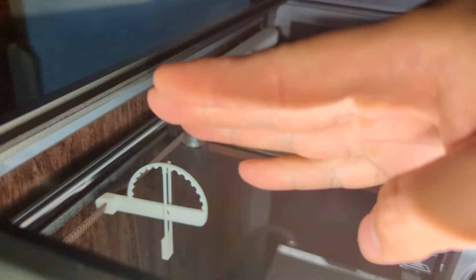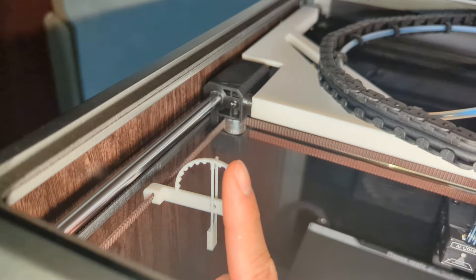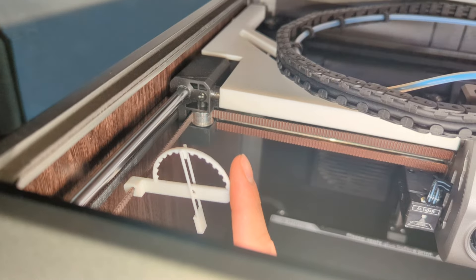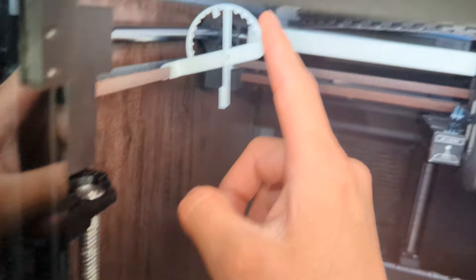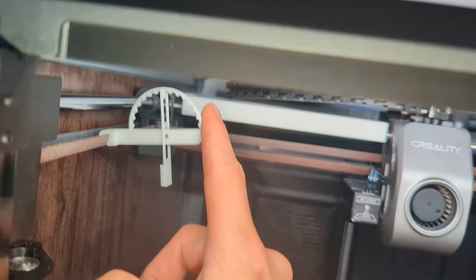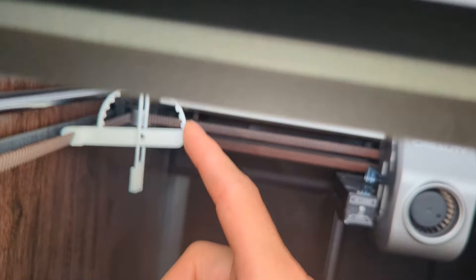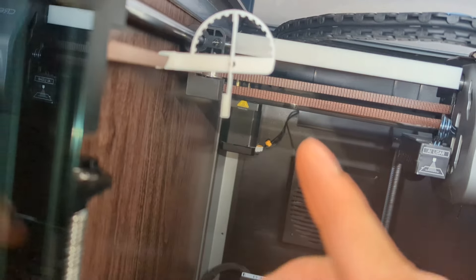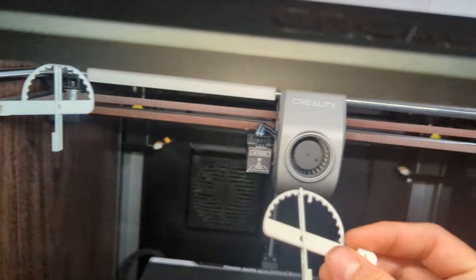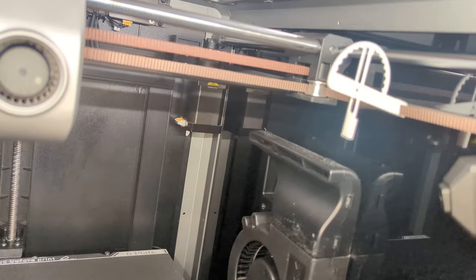There's one for each side. You'll basically put one on each side and this will keep your hotend in the center. Then you will use these little tension meter tools, and you would put them right there in the middle. It will show you how far off you are. If they're drooping downwards, that means they're too loose. And if they're pointing upwards, that means it's too tight.